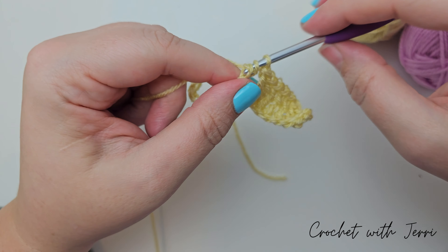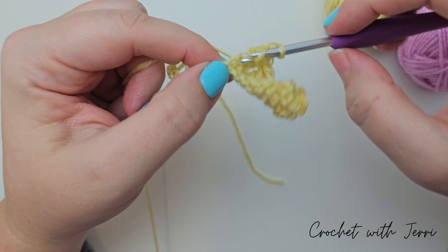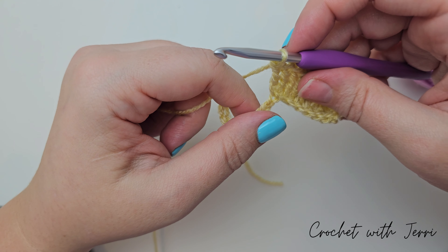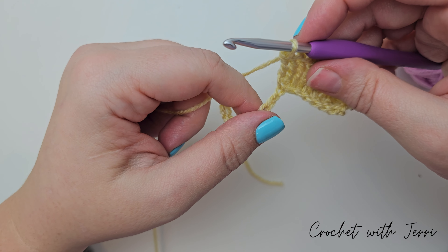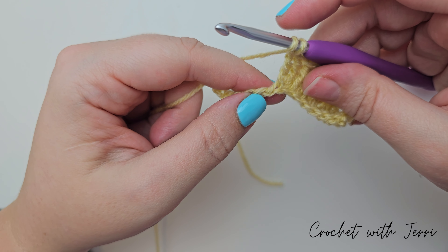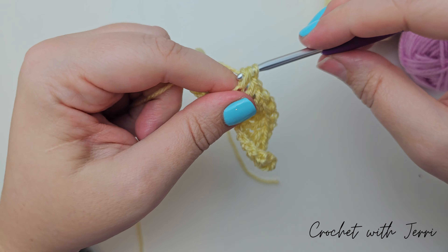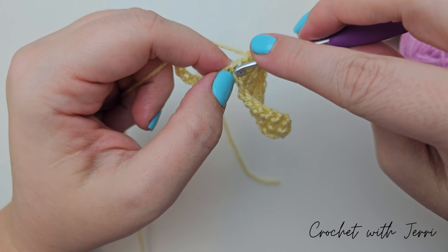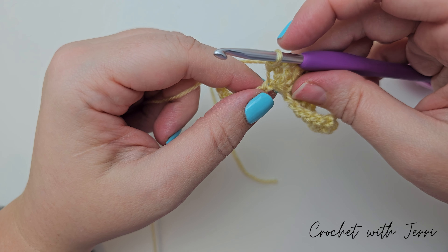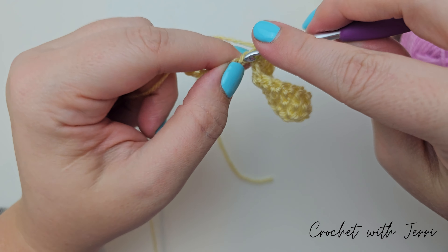Then a double treble into each of the next four chains. So yarn over twice into your next, pull up a loop. Yarn over, pull through two, pull through two, pull through two — so we've done one. Yarn over twice into your next, pull through two, pull through two, pull through two. Yarn over twice into the next, pull through two, pull through all.